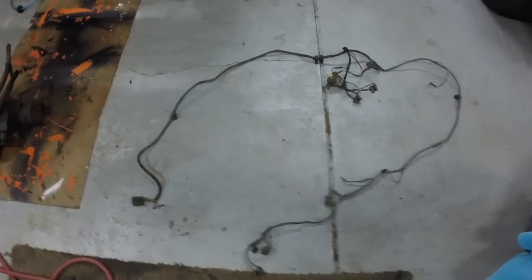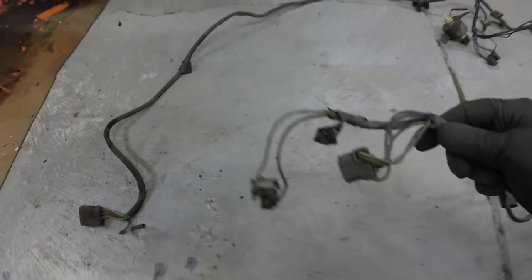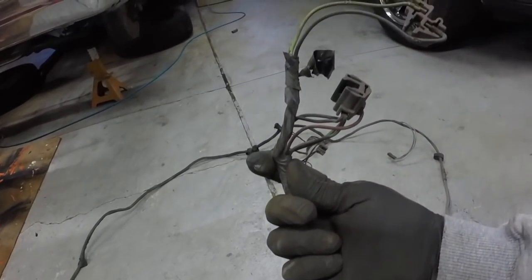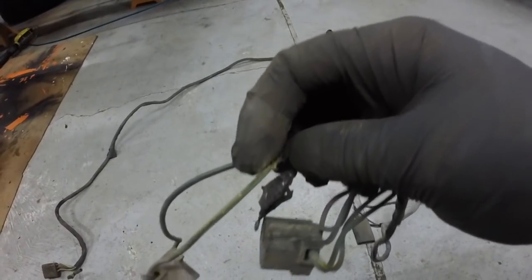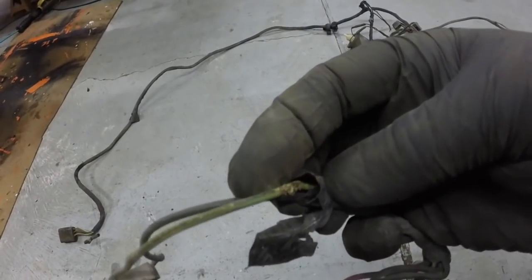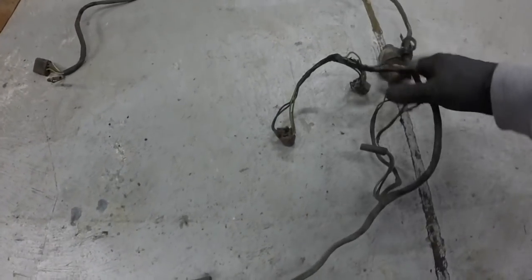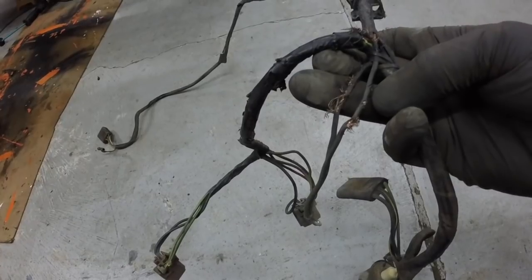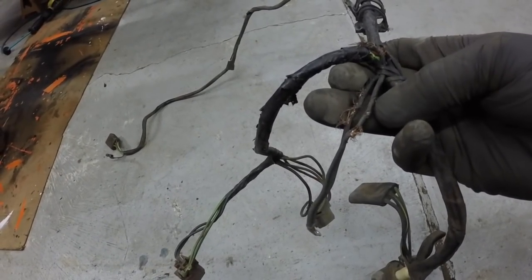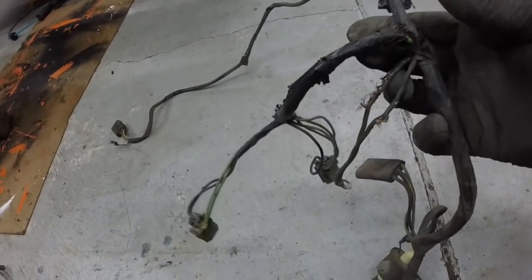I took the wiring harness out and I'll show you why. This is for the headlights, turn signals, windshield washers, and so on. Most of it's in pretty good shape, but it looks like somebody got in here with a test light and started probing around, tearing up the wiring. I've got that to repair. There are a couple other spots on it right here — those are grounds. I don't think this is animal chewing; I think somebody just got nuts with a test light probe.